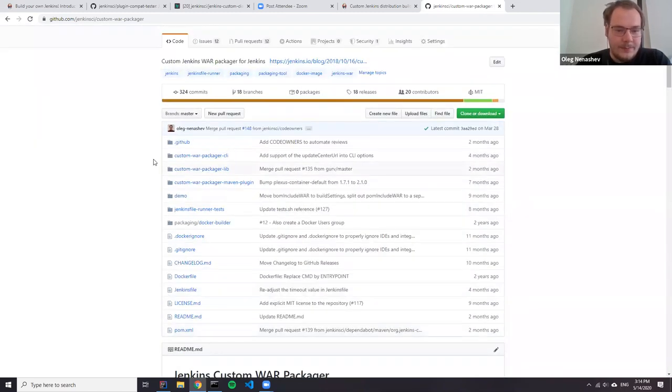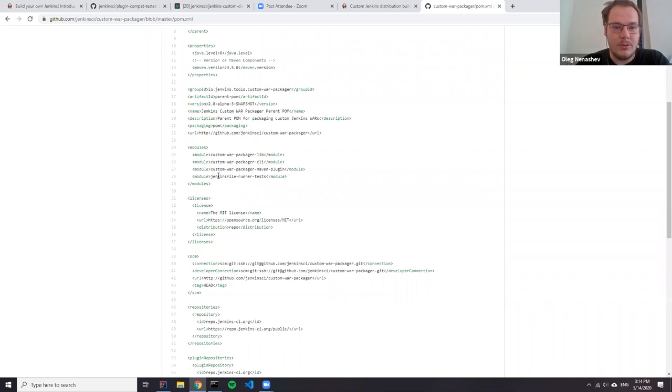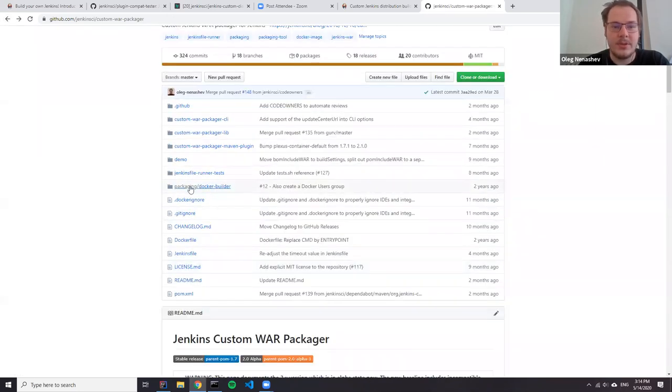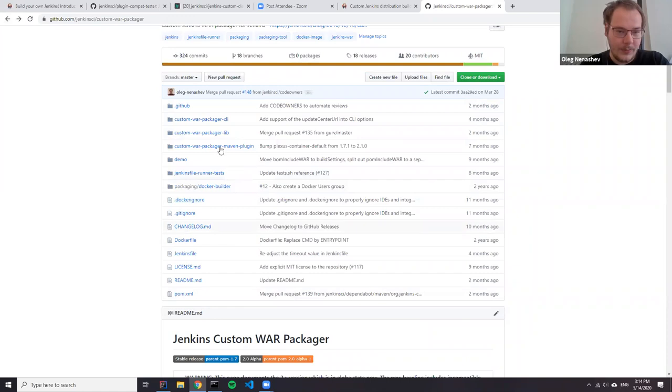Let's go to the code. How is it implemented? It's actually a multi-module Maven repository. We have just a few modules here. This module is the main library. There's also a CLI, because custom packager was initially designed to be used both as a library and as a CLI tool. It also provides a Maven plugin so you can include it in your Maven builds. We have a Jenkins File Runner test module — it's basically a part of the Jenkins File Runner test framework, which allows additional verification of stability and ensures Jenkins File Runner packaging is still operational, because it's a lot more challenging than standard packages due to many moving parts. The custom packager should basically rebuild Jenkins File Runner for every custom distribution.